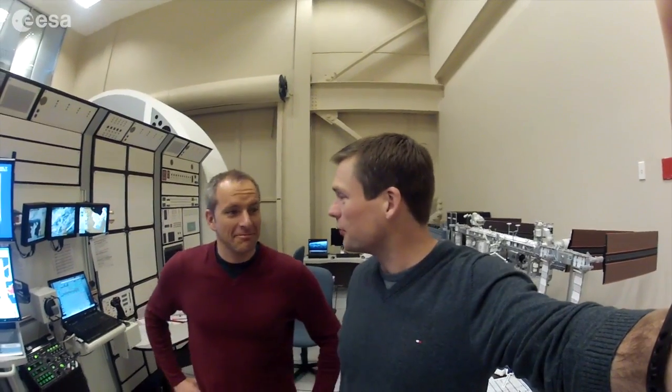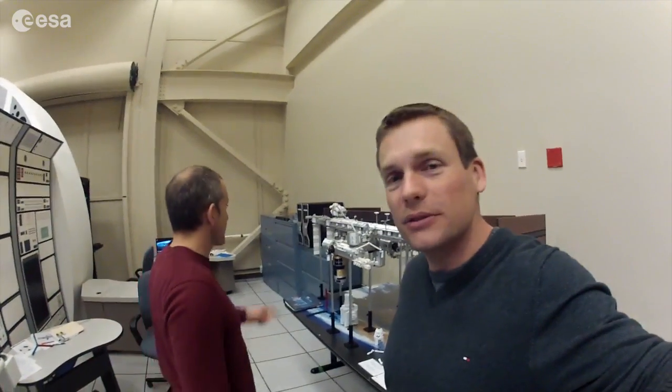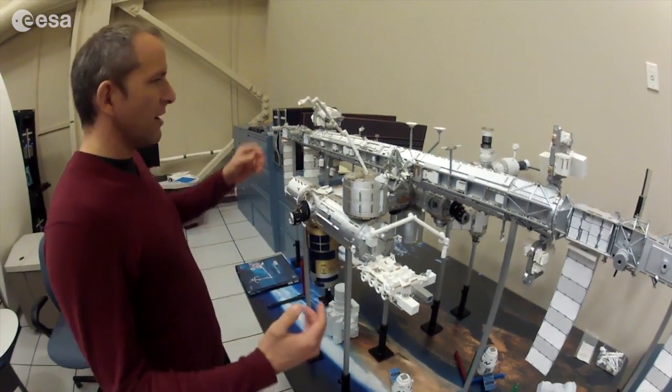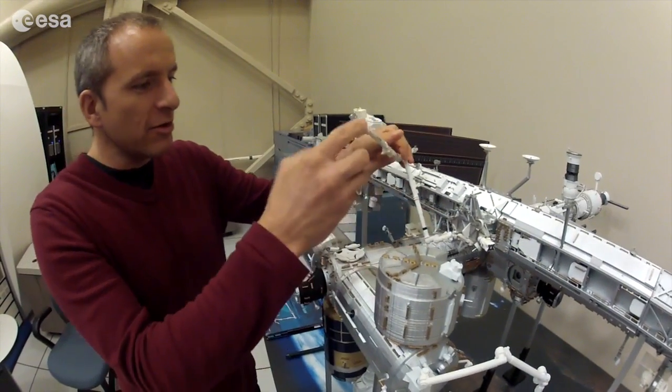We're in our robotics classroom. We've got the robotic workstation here. We've also got our model of the International Space Station with the robotic arms, where we can visualize what's going on. Here's the station at scale, and here's the robotic arm also at scale. It moves, and we can plan our maneuvers.